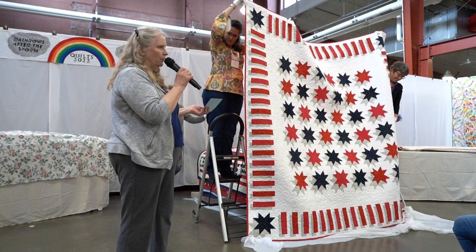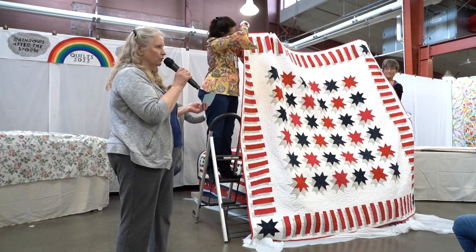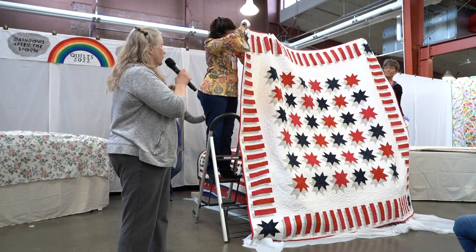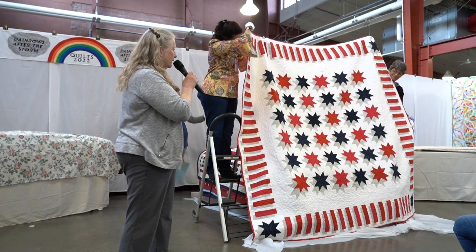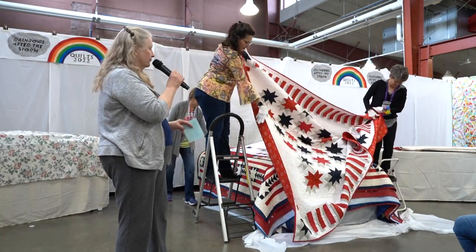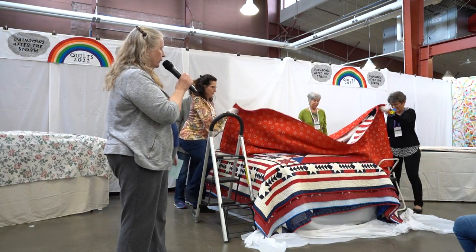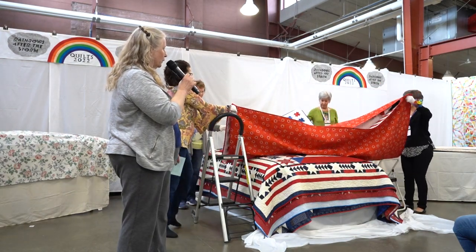This is the only quilt in the book that I didn't also show in two colors, because a quilt named the Red White and Blue would seem kind of strange as a blue and white quilt. I did make another size version, so the book has lots of sizes and colors that you can personalize your quilt with.